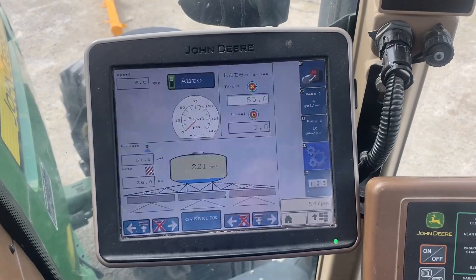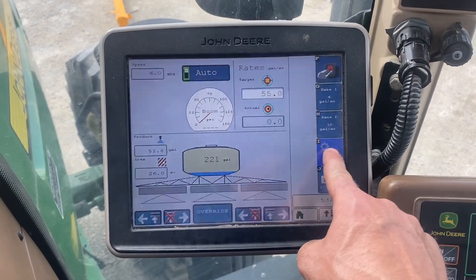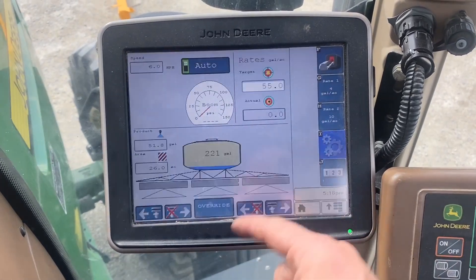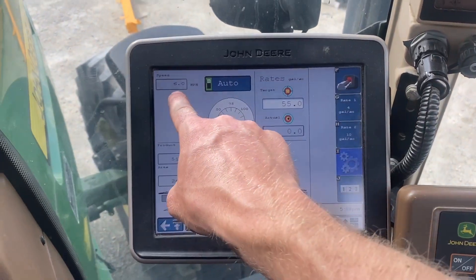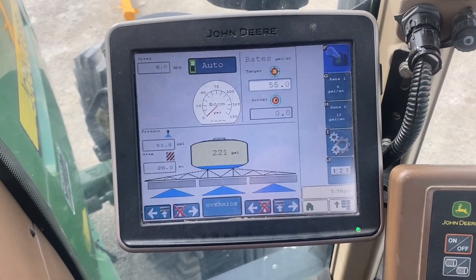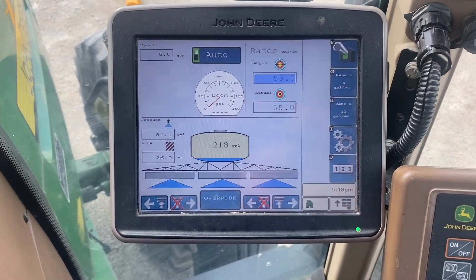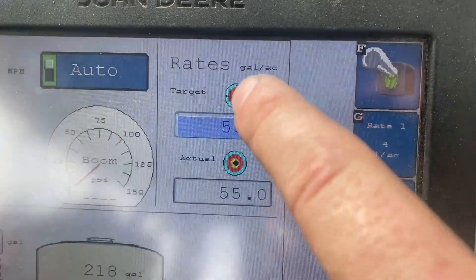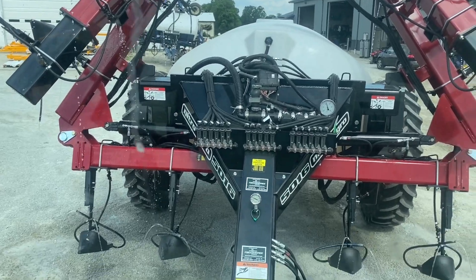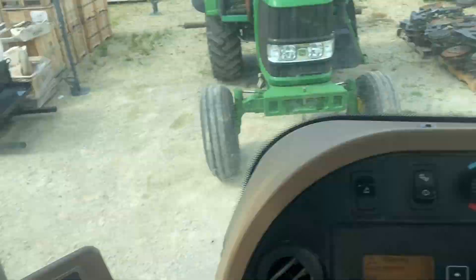I've got my pump and gauge — this is a PWM closed pump type. My rate is set to 55 and I've got a self-test speed of six miles an hour, so whenever I kick my master on, it runs as if I'm going six miles an hour. And there it is — it dialed right into 55. There's my target, there's my actual. Looking back, the red balls are floating and pressure is at 42 — it's perfect.